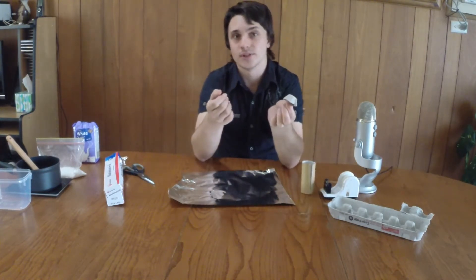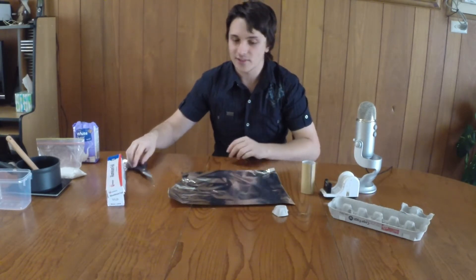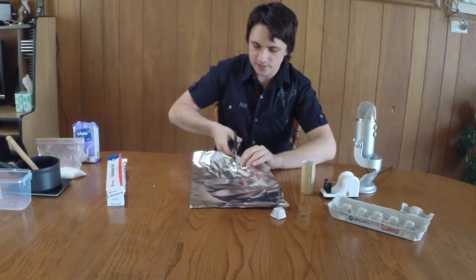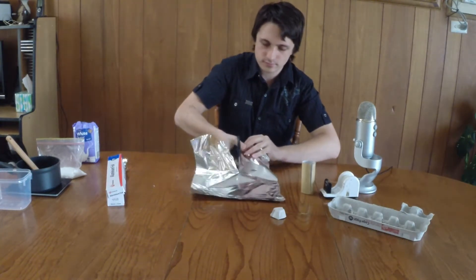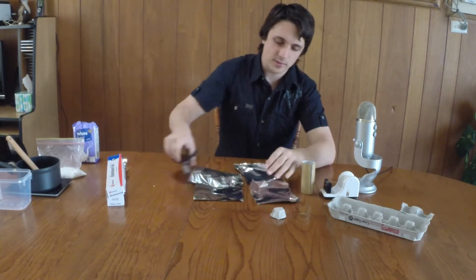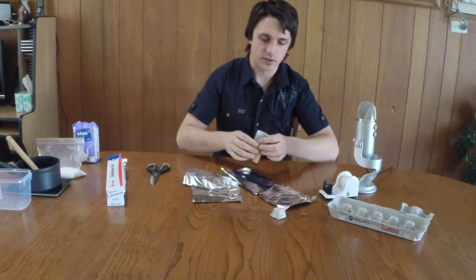I'm also going to wrap the nozzle as well in aluminium foil, so when this thing happens to take off it's not going to burn. I recommend just cutting a nice long sheet so you can get this all in one go.